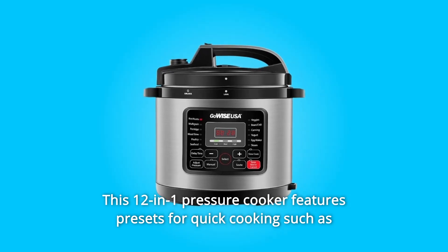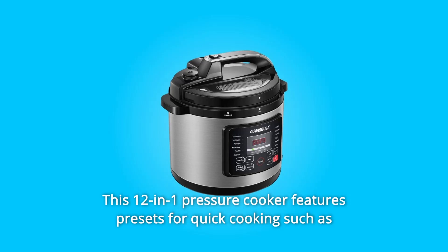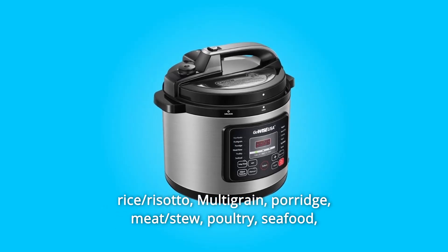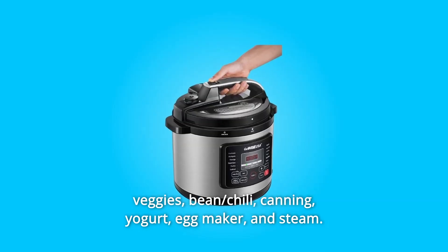This 12-in-1 Pressure Cooker features presets for quick cooking such as rice, risotto, multigrain, porridge, meat, stew, poultry, seafood, veggies, bean, chili, canning, yogurt, egg maker, and steam.